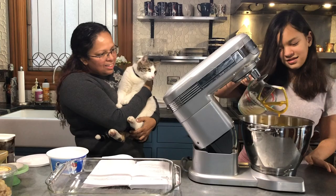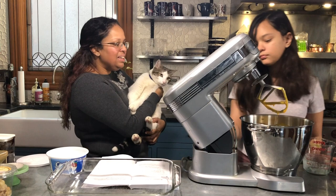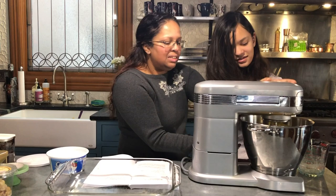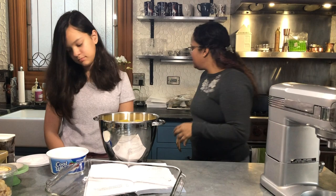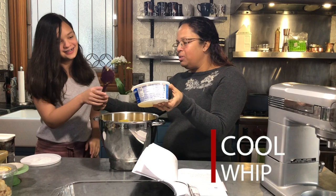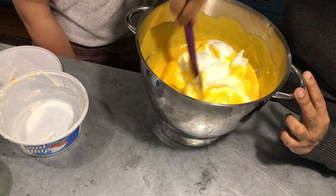Pour the dissolved gelatin into the mango mixture. Now we're going to take this off and fold in the Cool Whip. Folding is a cooking technique where the whole point is you want things to stay nice and light and fluffy, so you've got to be gentle. Go ahead and put the whole thing in first, then mix it gently — you want to get it all mixed together pretty well.